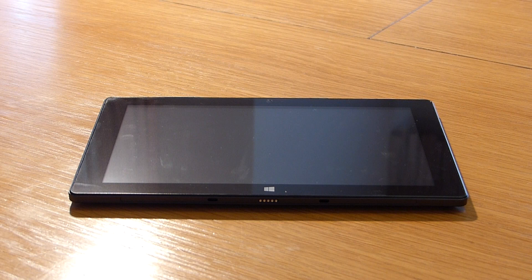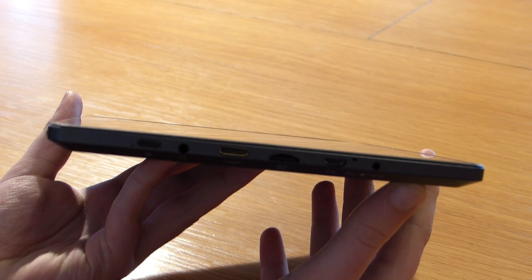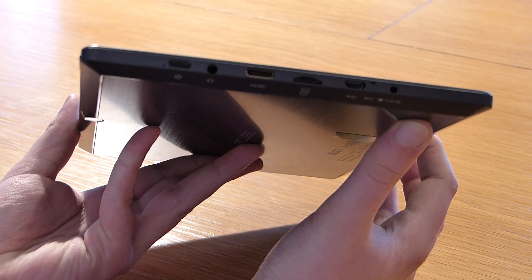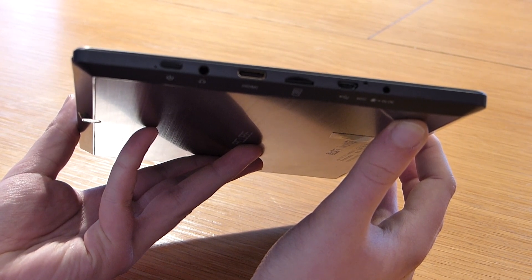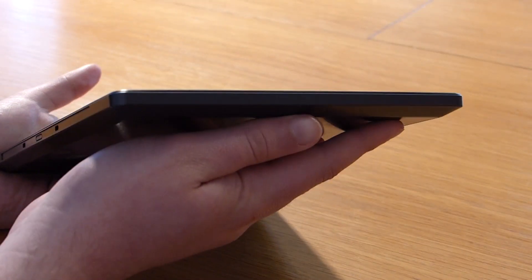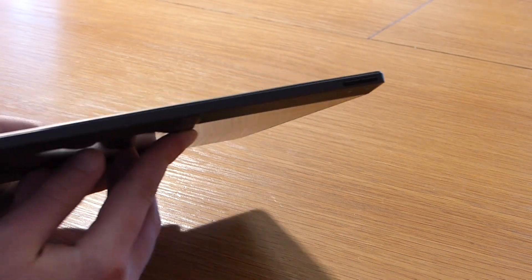Now let's come to the design of the Cube iWork 10. Looking at the tablet's front, it does not appear much different from other Windows 8 tablets. There is a Windows logo soft button on the bottom to return to the home screen, and a front camera with a red status LED on top. On the left side we find all the ports: a charging LED, a 3.5mm headphone jack, a mini HDMI port, a micro SD card reader, a micro USB OTG port, and the charger plug.